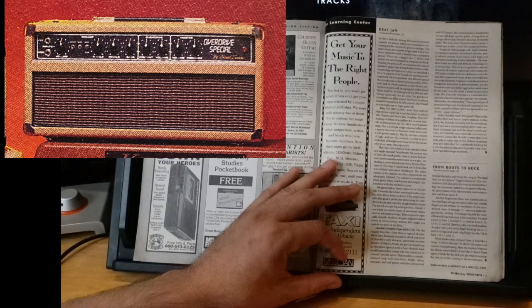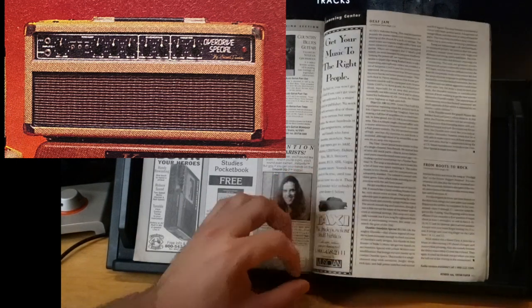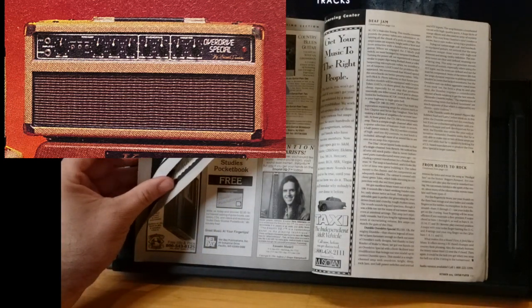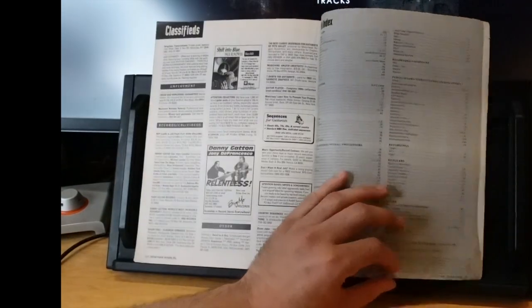Is the Dumble worth five grand? Players like Robben Ford and Larry Carlton think so. Far from a plug-and-play amp, the Dumble requires considerable knob tweaking to get the best sounds. Alexander Dumble noted he's only able to make one or two of these amps per year and was looking for a US-based manufacturer to produce the Overdrive Special in larger numbers — though he missed the boat there, because then Two Rock came along and they were like 'we'll just make it.' Poor Dumble — you snooze you lose.